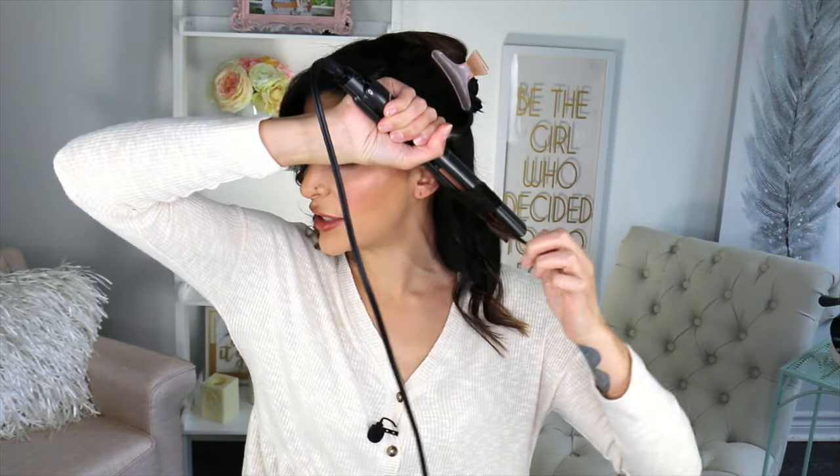I thought maybe the reviews weren't going to live up to the actual tool because I have so much experience using hot tools, and I was wrong. It has a really smooth glide and can straighten absolutely anything evenly and quickly. Now that I'm curling, I can even tell that the curling function of this tool is also incredible. I hardly ever curl my hair with a flat iron, and I've never used this one to curl before, but look at that — we are getting a perfect bouncy result on one pass, and I can straighten the ends out no problem.